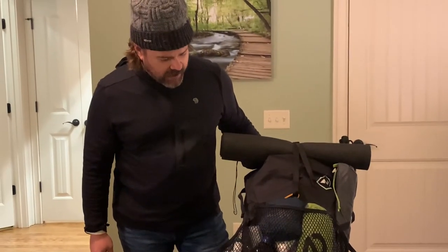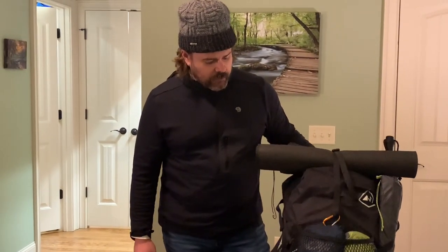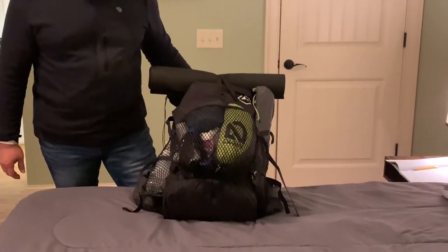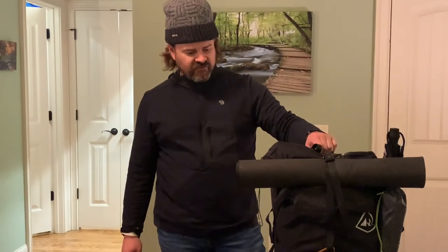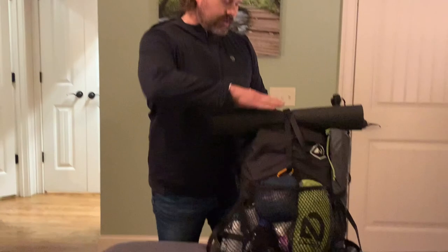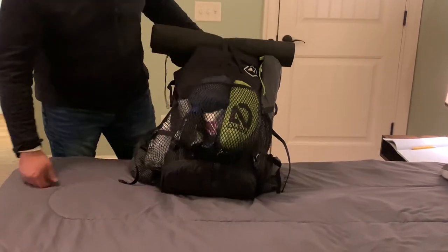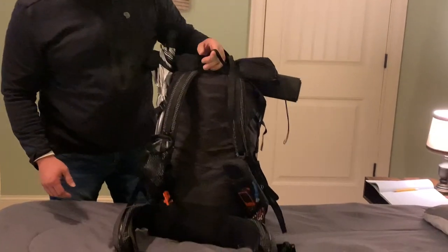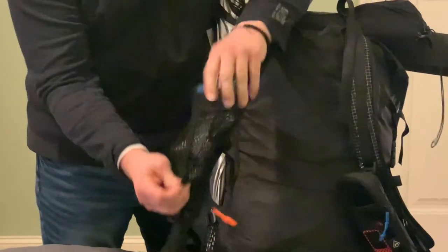It's a really good pack. I'm a little worried about winter though because it's not a very large pack, but it's holding everything pretty well. I don't have all my food in here yet but it will go a little higher. Here's the back part of it and I'll turn around — here's the front.